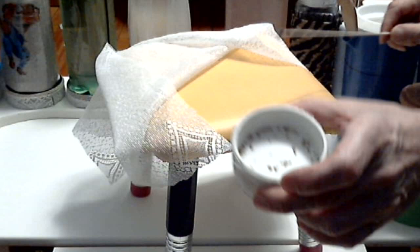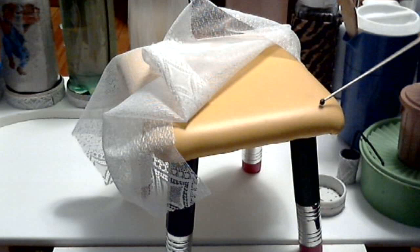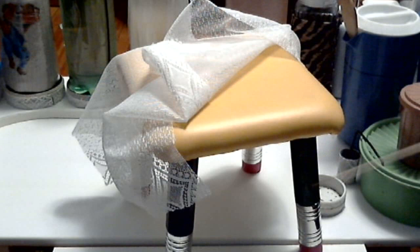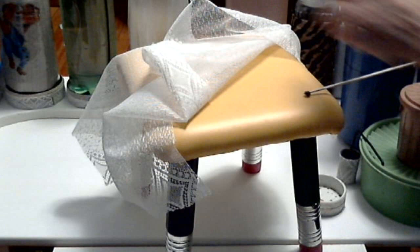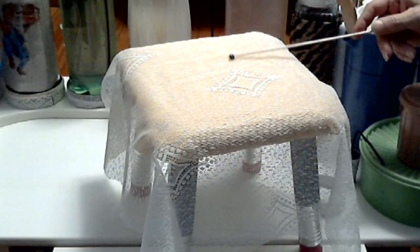Bed bugs might be in the seam of the mattress, underneath the sheet, underneath the mattress or in the box spring, in the legs, anywhere around the bed. And they crawl underneath the sheet until they get to you, and then they feed and they go back out and hide again.